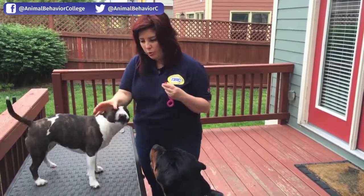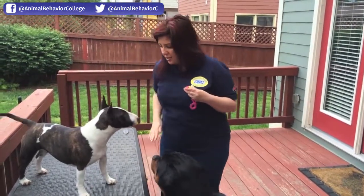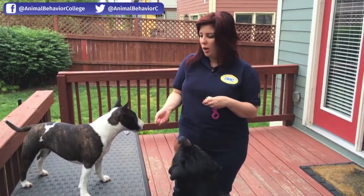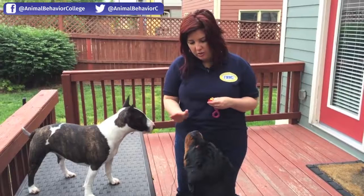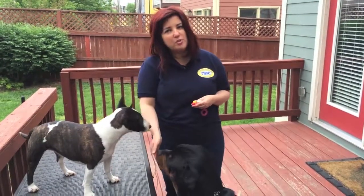The one thing I don't want you to do: if you go to reach your dog and they start backing up, don't chase them. Even if it has to be like this to get to their foot, so they just see the approach — that's just as good enough. We'll show you how to do the nail trims too.